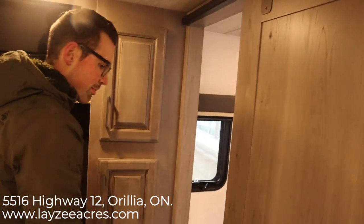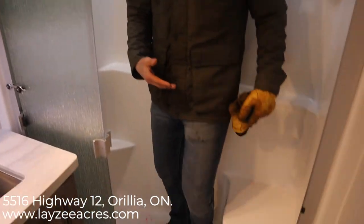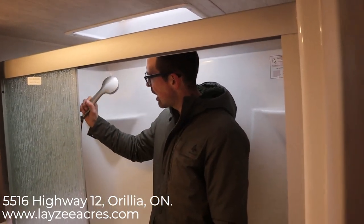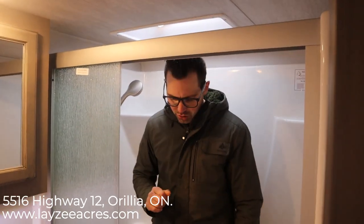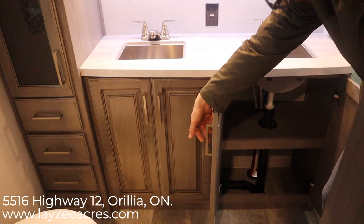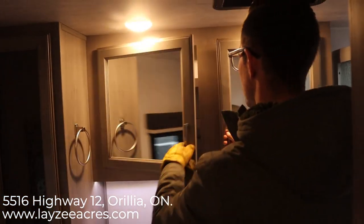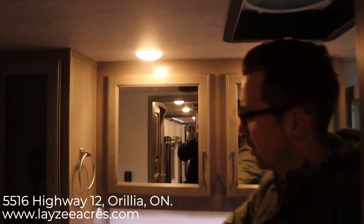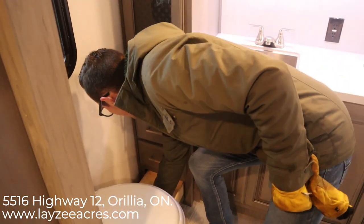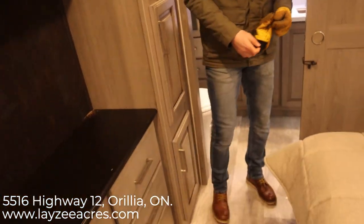Now spinning around to look at the master bathroom — notice it's separated by a frosted door. We go right into a fiberglass garden tub-style shower where you can sit down; it has a skylight, an upgraded shower head, lots of elbow space, and a glass shower divider. There are nice seamless countertops with his-and-hers undermounted stainless sinks, storage below, two big medicine cabinets, a fantastic fan above, storage beside, four more drawers, a nice window in the washroom, and a porcelain toilet.